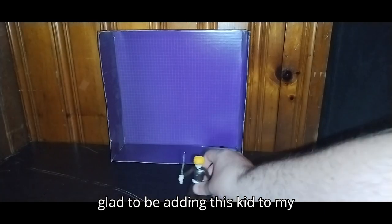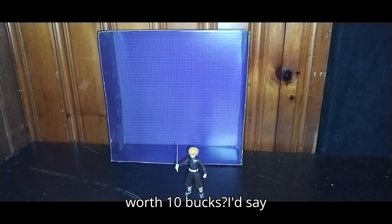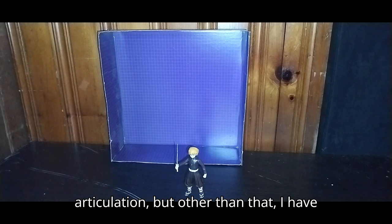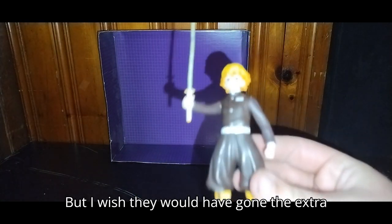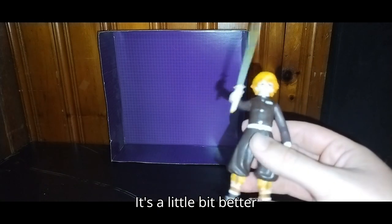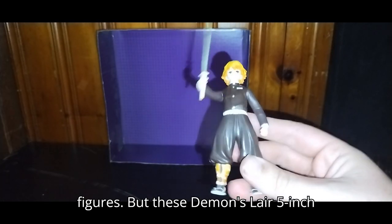Am I definitely glad to be adding this kid to my collection? Yes. I love Demon Slayer — I watched the anime and I was hooked on it. Is this figure worth ten bucks? I'd say yes, he's a lot of fun to mess around with. I wish he would have had more leg articulation, but I have no other nitpicks. It's really well sculpted and really well painted, but I wish they would have gone the extra effort to give him more articulation. It's a little bit better than most, but not as good as the McFarlane My Hero Academia poseability on some of these five-inch figures.